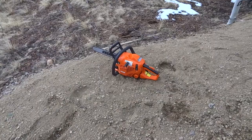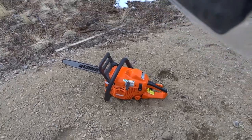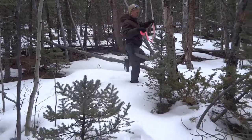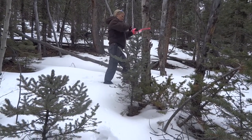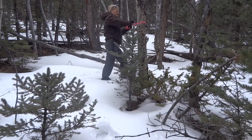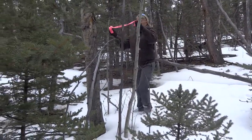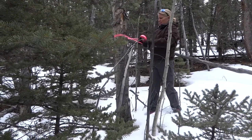Word of advice: when you bring a brand new tool about 70 miles from your house, you should probably take it out of the box and test it first to make sure it works. We can't get it to work. He's been trying for the last half hour. I've learned that when a tool isn't working, it's best to walk away from the man — so I'm tying more ribbons on trees and giving him space.